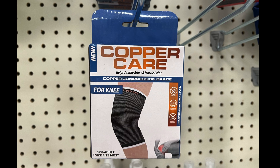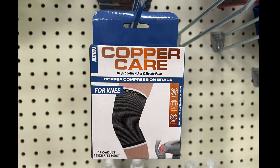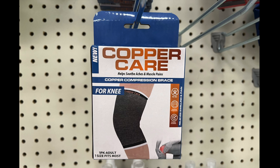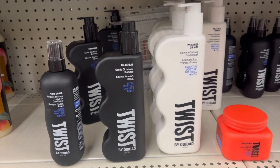I know other people have found more penguin items and more Copper Care products, but my Dollar Tree only had these two Copper Care products. Next we have these items by — I think it's pronounced — Weave Dad.